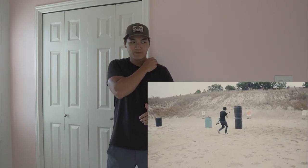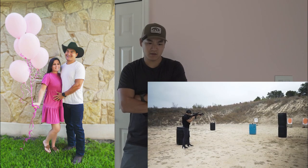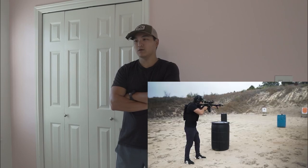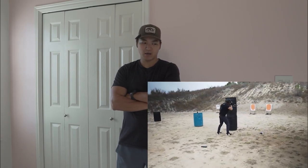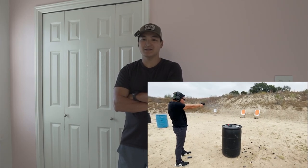Like I said, we have a little one on the way — it is a girl, hence the pink — and she is due around March 6th. So I'm getting in as much range time as I can and buying some things before the wife gets upset.